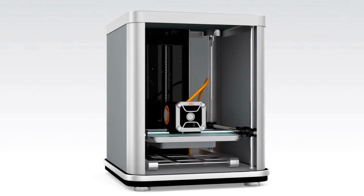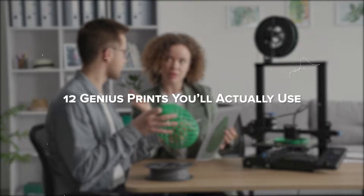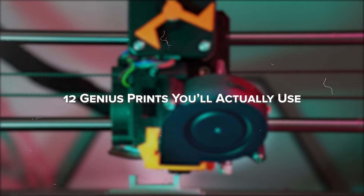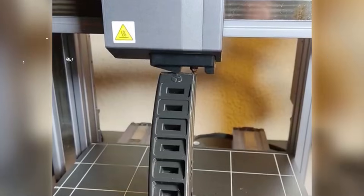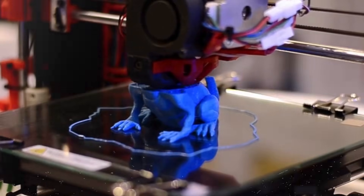So, you bought a 3D printer, or maybe you're thinking about getting one, but now you're wondering: what can I actually make with this thing? Good news, you're about to find out. We've rounded up 12 surprisingly useful, fun and creative prints you can make right now. No gimmicks, no filler, just smart stuff you'll actually use. Whether you're printing for your home, your desk, or just for fun, these ideas will help you get the most out of your printer.